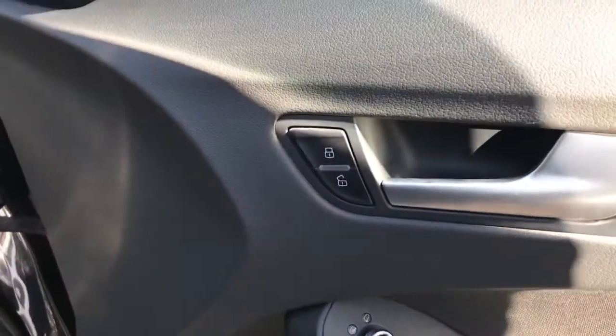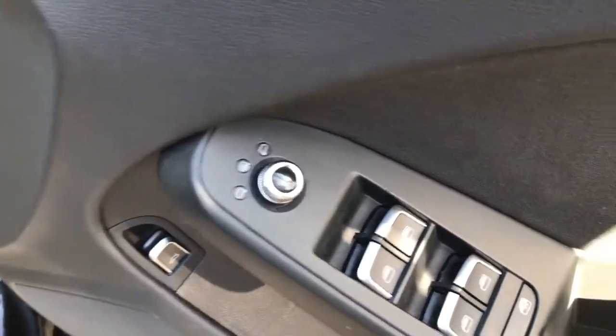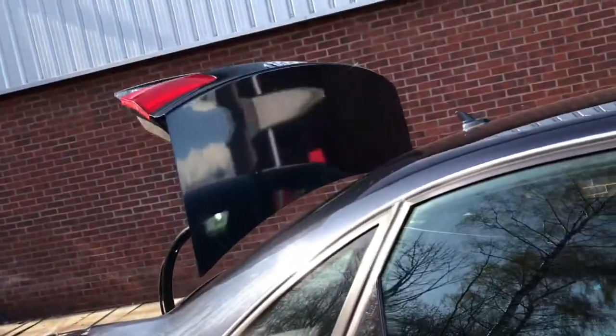Now to the driver's door — it does have the unlocking and locking, the heated wing mirror adjustment control, and the 4 electric window controls. This button down here, if you pull it up, it does open the boot.